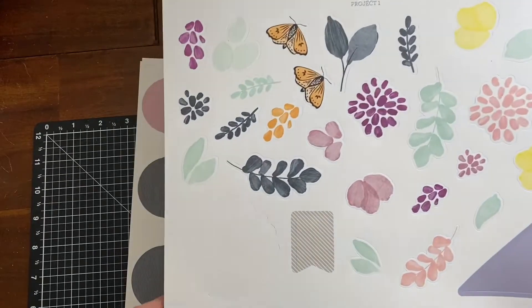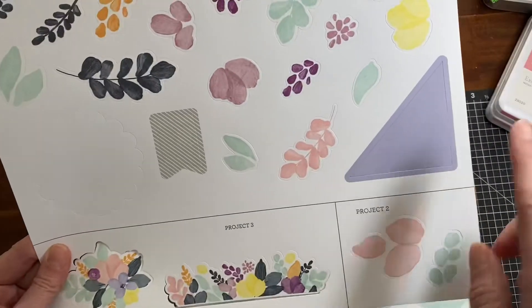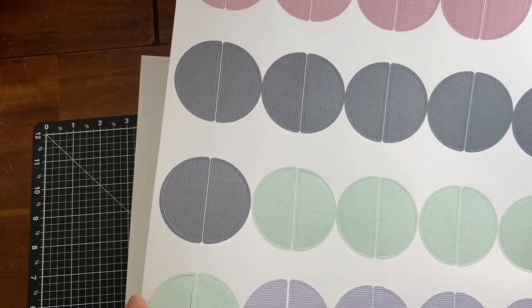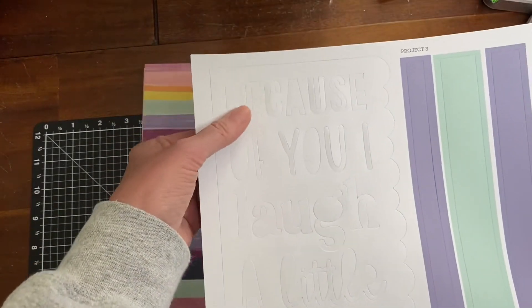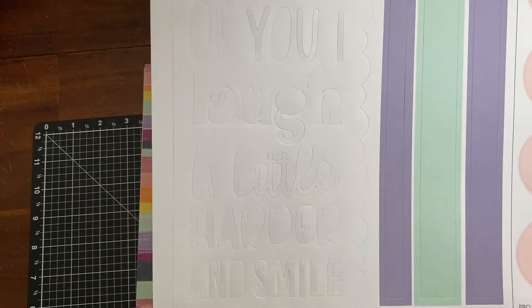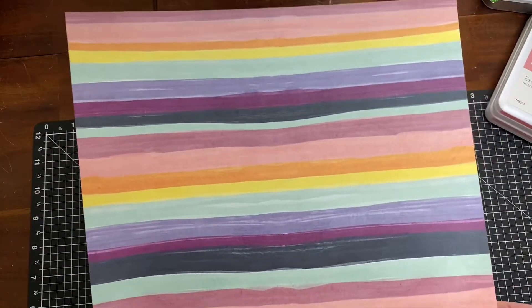It comes with punch-outs separated by project one, project two, and project three. There are those circle half-circles I was talking about. And then there's this one that says 'Because of you I laugh a little harder and smile more' — isn't that gorgeous?